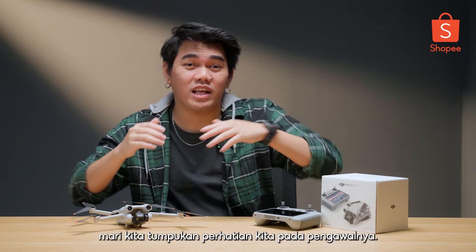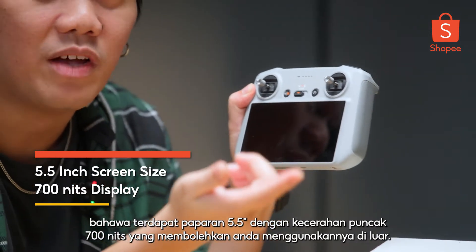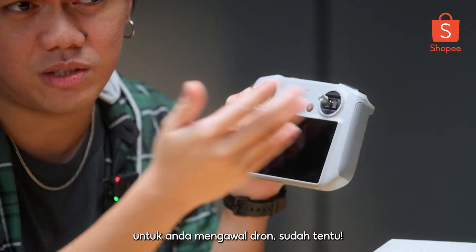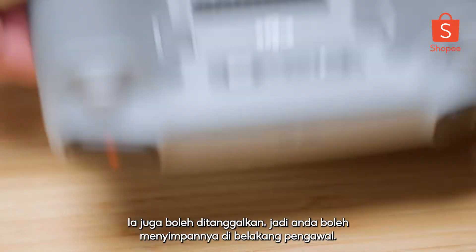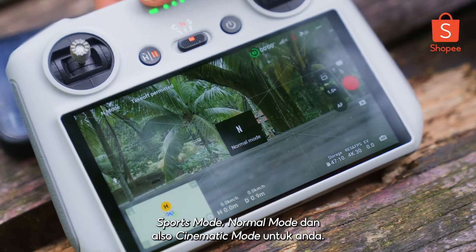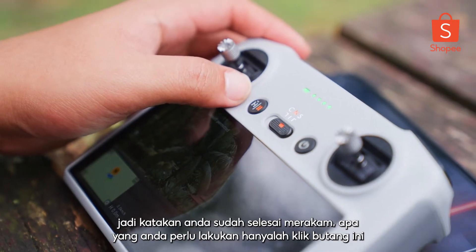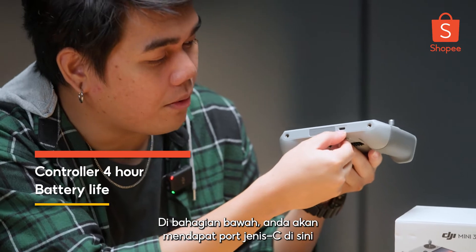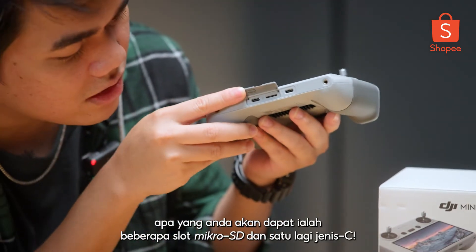Now let's focus our attention on the controller. From the get-go, you can already see there's a 5.5-inch display with 700 nits peak brightness, which allows you to use it outside. In front, you'll also be getting a joystick for you to control the drone, which is also removable so you can keep it at the back of the controller for safekeeping. In the front, you have your power button, different modes including sports mode, normal mode, and cinematic mode. And last but not least, on the front you'll have this home button — if you've done with shooting, just click this button and the drone will fly back to you. On the bottom, you'll be getting a Type-C port for charging, and if you open this flap up, you'll get a micro SD slot and another Type-C.